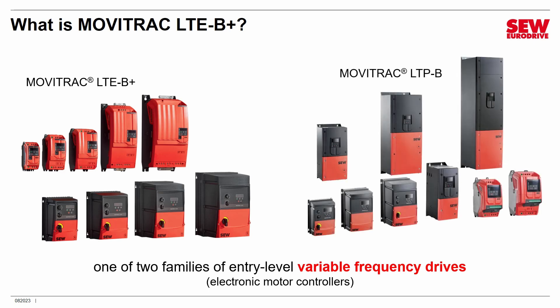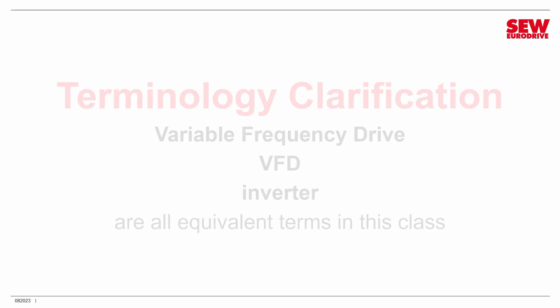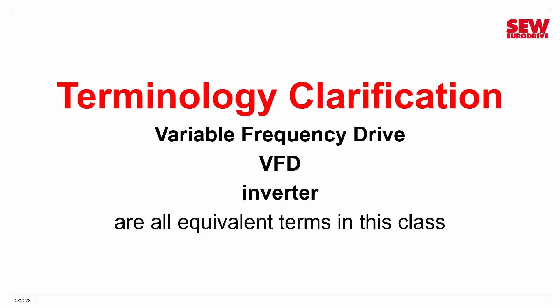The MobiTrack LTE B comes in some larger sizes and one additional style. VFDs from either of these families are excellent choices for many basic applications that require motor control. Before we go any further, I'd like to clarify some terminology. Variable frequency drive, VFD, and inverter are all equivalent terms in this class. They mean exactly the same thing and I'll be using them interchangeably.